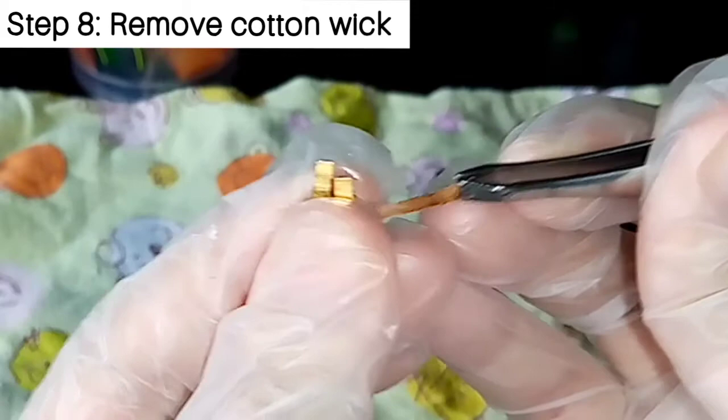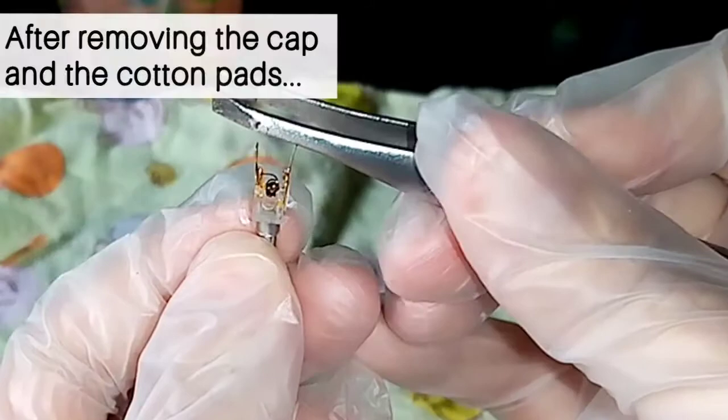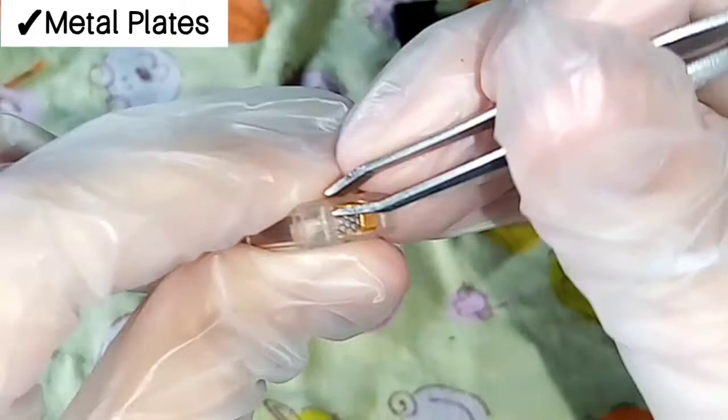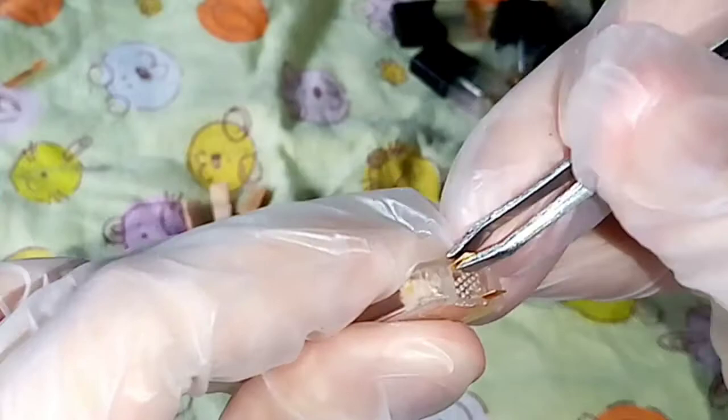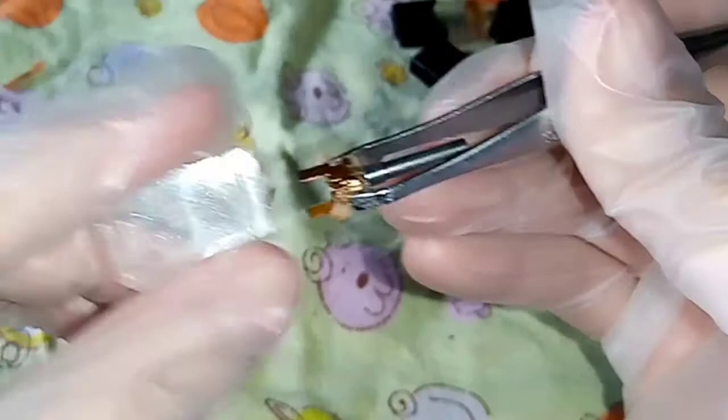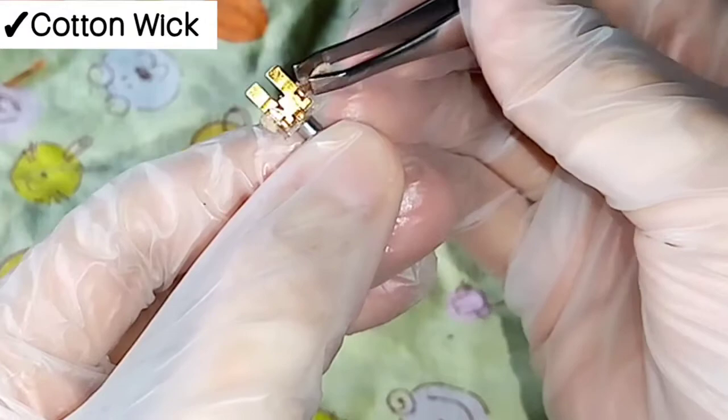Then it's time to remove the old cotton wick. The original Juul wick doesn't look like this because I already refilled this pod. Let's review all the steps: after removing the cap and the cotton pads, take the rubber stopper out and put it in the container, then unfold the metal plates very straight with a blunt tweezer, then push the plates out so you can take the inside part in one piece. After that, you can remove the cotton wick and just throw that wick away — you won't need it anymore.